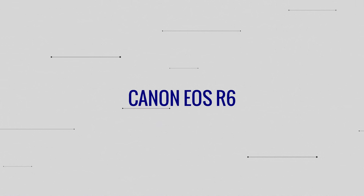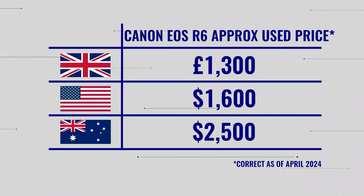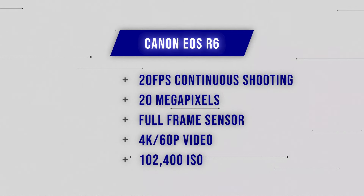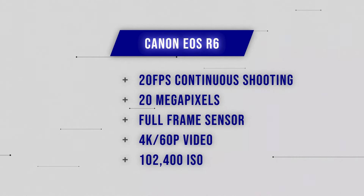Let's move on to the R6. The first thing to note about the Canon EOS R6 is that it is a full-frame camera, which is the first key change versus the R7 we just spoke about. Price-wise, whereas the R7 was around £1,200, I did see some R6s around the £1,100 bracket, though they also go up to £1,300 and even £1,400. It's classed as the ultimate hybrid camera and it's hard to disagree — it can shoot silently up to 20 frames per second on the electric shutter, has good image stabilization, impressive low-light shooting, a 20-megapixel resolution, and can shoot 4K video at up to 60p.